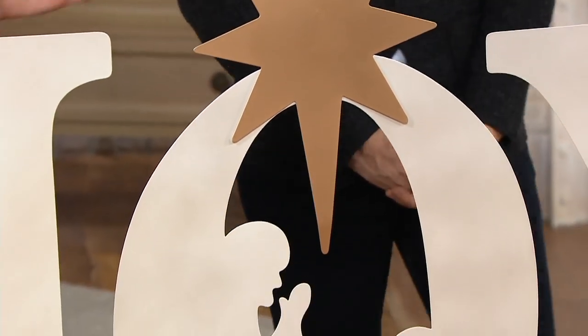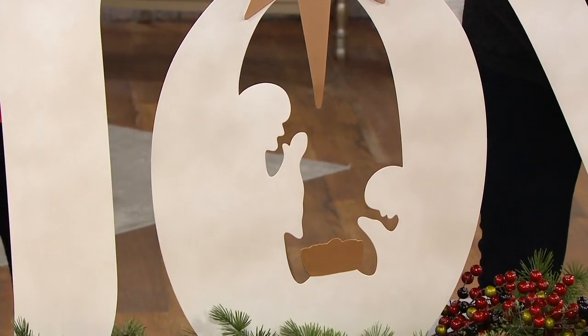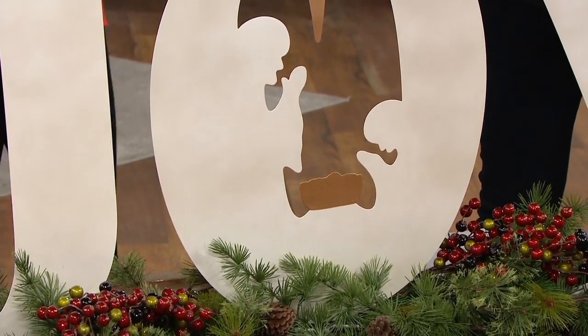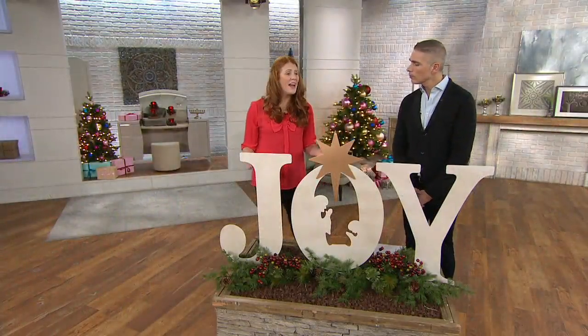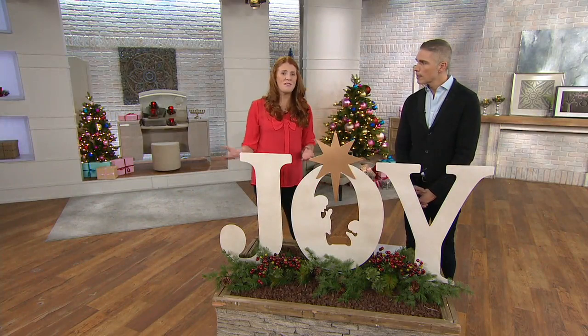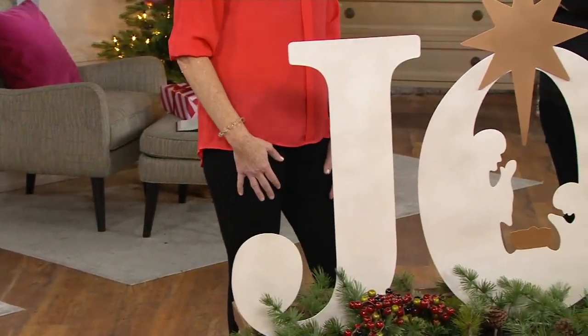It's the reason for the season. I love the nativity scene and the beautiful star here in the middle. It's just a classy way to celebrate. It's a beautiful piece. I can just see this on someone's front yard — even when you're just passing by, it's going to bring you happiness. You can't look at a joy sign and not have a smile on your face.